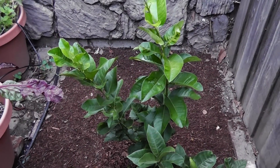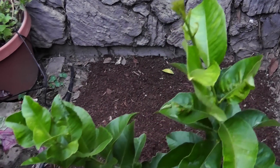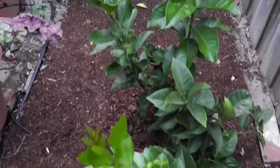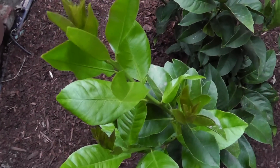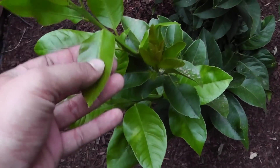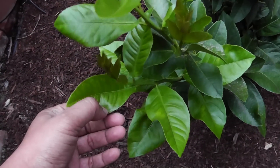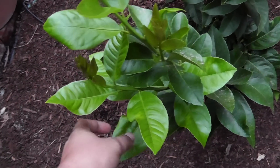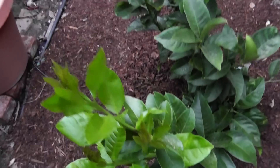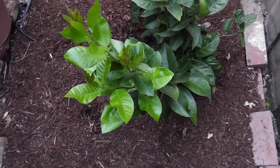A few weeks down the line, our lemon plant is growing very well and producing new leaves that are free from any kind of leaf miners or insects. I hope this video helps you plant your own trees. Growing trees is a great thing to do in your backyard — if you have the space, you're going to be blessed with a lot of fruits all year round. Happy gardening!